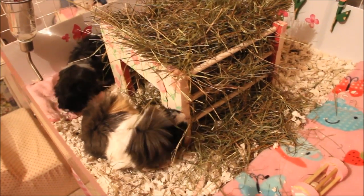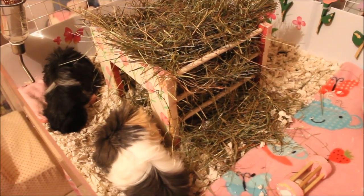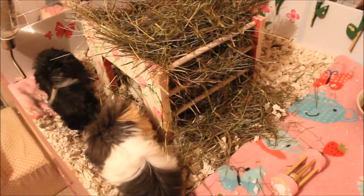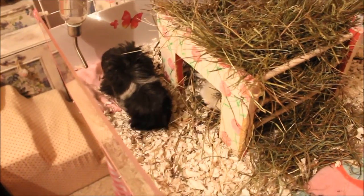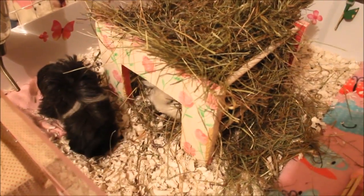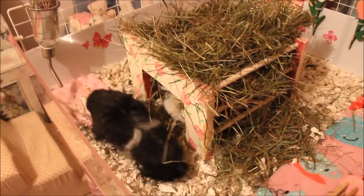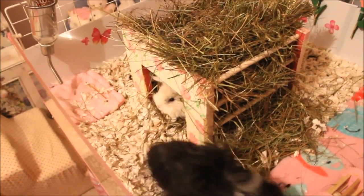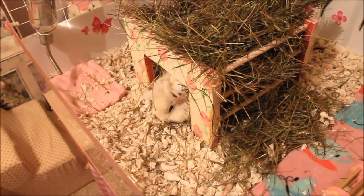If it gets any worse — as in if she starts having a head tilt — then I need to bring her back, because that would mean it's developed into an infection. Otherwise I've just got to keep the outside relatively clean as best I can, because it's all clear on the inside. It's just coming out in the ear flap area.